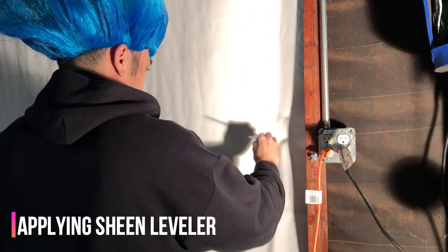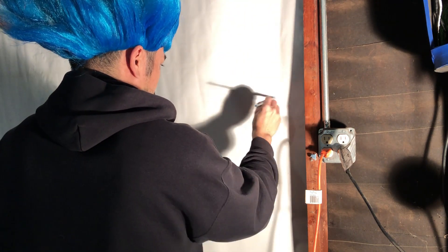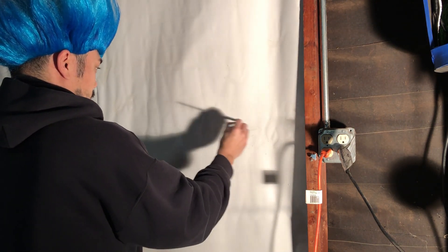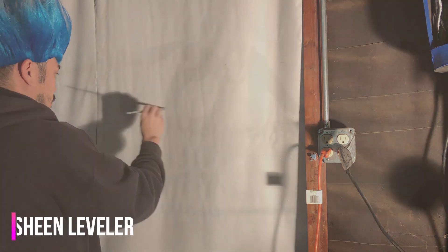If you plan to use these invisible clear UV paints, I highly suggest you also get the sheen leveler. It helps make your invisible clear paints even more invisible, and you can use it as a protective top coat. It'll protect your paint from scratches, dust, smudges, chips, etc.